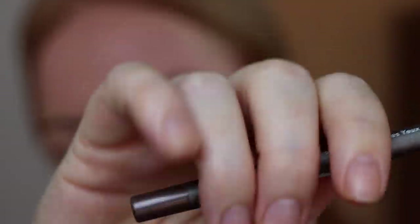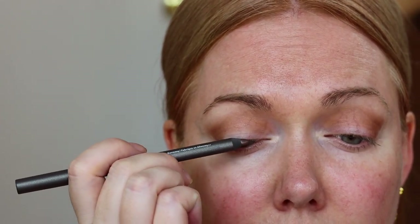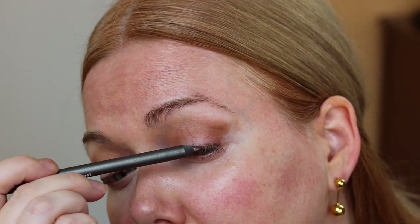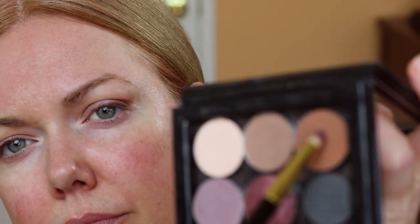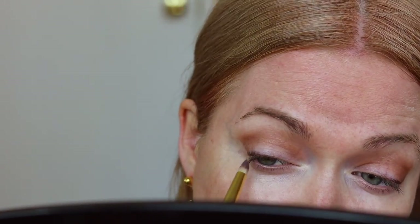The Julep Gel Eyeliner is one of my favorites — this is the smoky taupe shade. I've purchased this, I want to say, four times at this point. I'm flicking up that outer corner just to lift my eye a little bit more. This eyeliner is so creamy, so smooth, lasts all day, and it is around the same price as a drugstore eyeliner, which completely blows me away because the quality is so good.